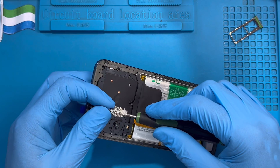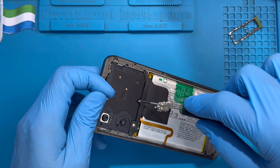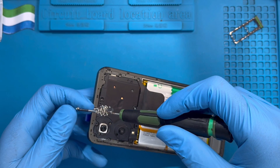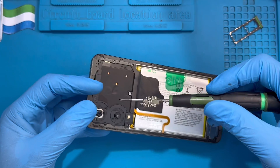So many, many screws. Don't leave any screw behind. Make sure you place all the screws back.